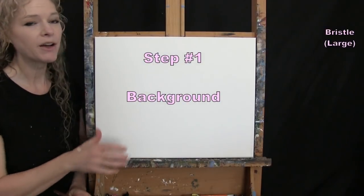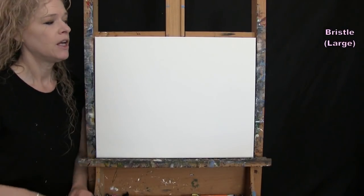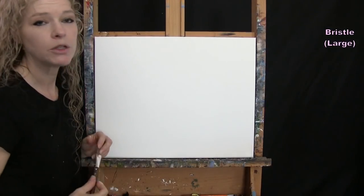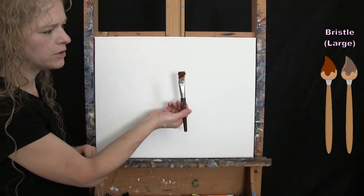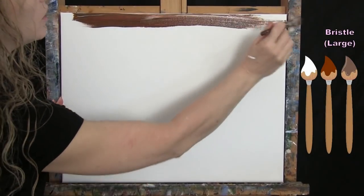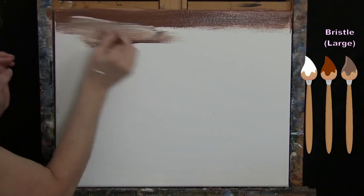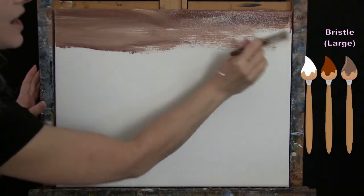For the first step we're painting the background. I'm using my large bristle brush with the colors brown, rust, white, and blue. I'm going to make it really dark at the top and dark at the bottom, light in the middle, then add a little blue in the middle for depth. I put rust and brown — about equal parts — plus a little white on my brush, going left to right across the top of the canvas, coming down about a third of the way.